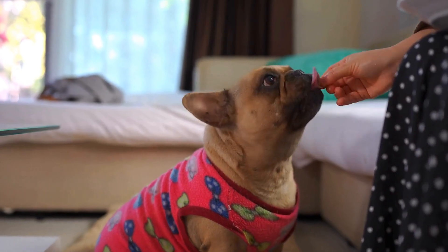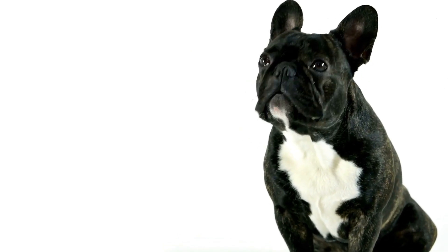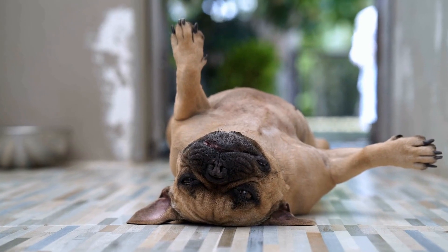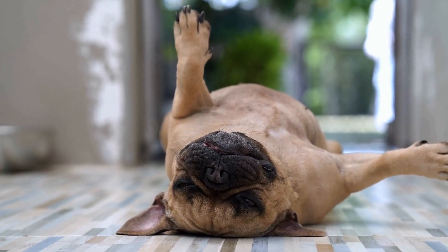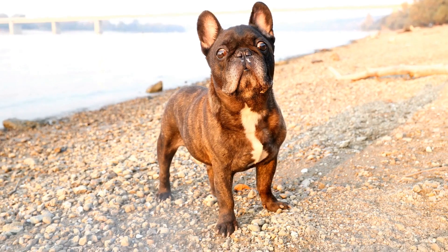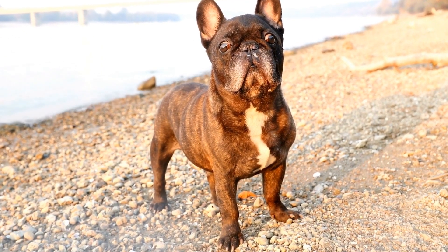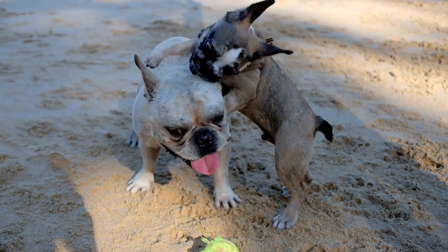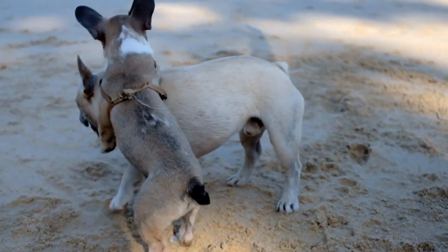Five: Use Positive Reinforcement. Positive reinforcement is a highly effective training technique for preventing leash pulling. Reward your French Bulldog with treats, praise, or a favorite toy whenever they walk calmly beside you without pulling. This positive association strengthens the desired behavior and creates a rewarding experience for your dog. Avoid using punishment or negative reinforcement, as it can lead to fear or anxiety, hindering the training progress.